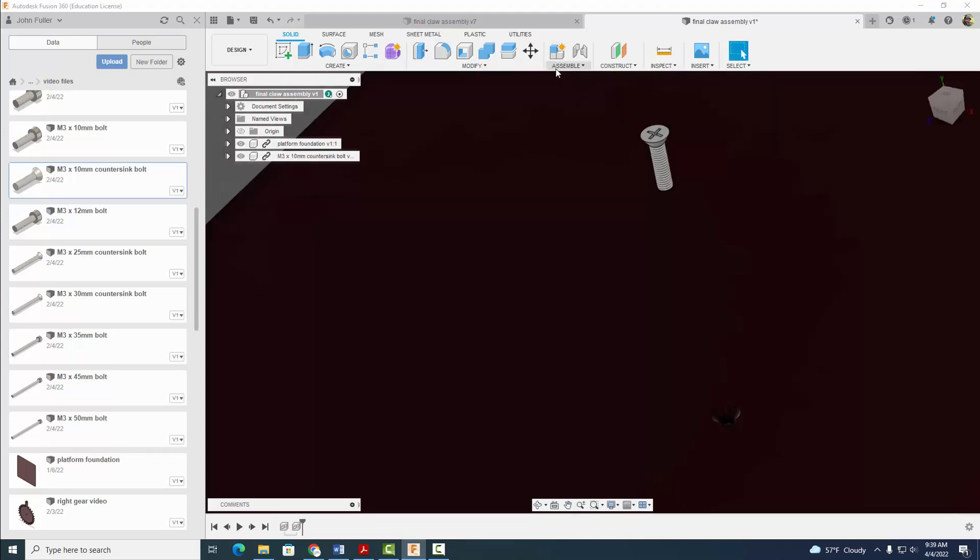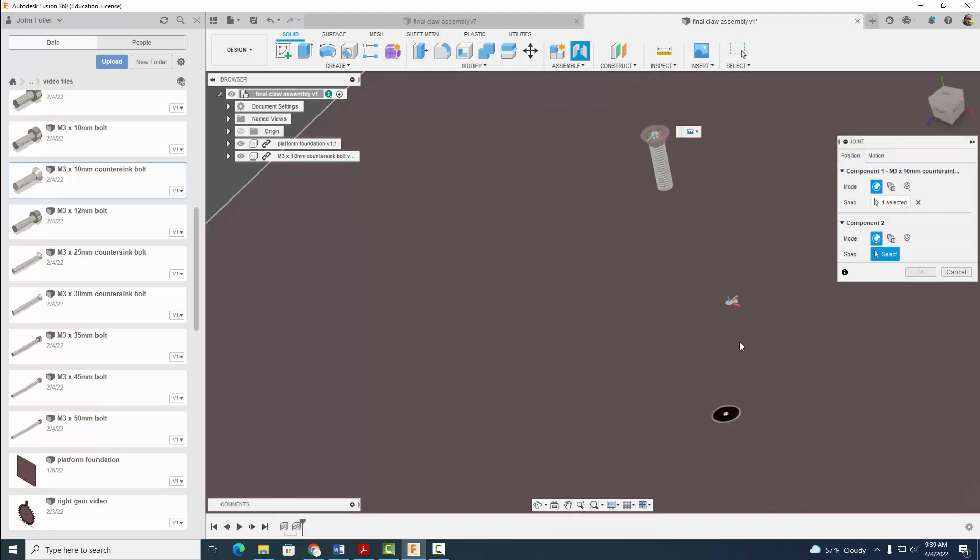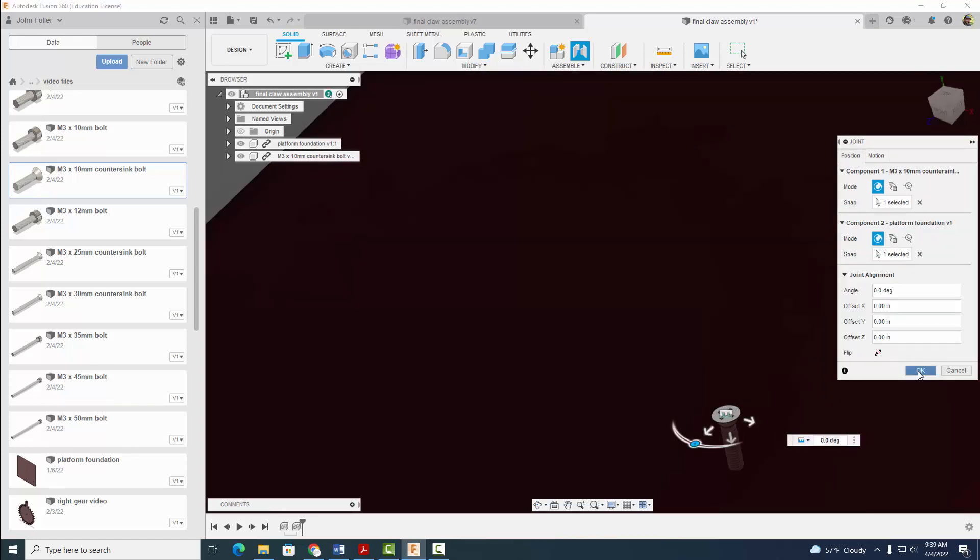And now I'm just going to go ahead and assemble this guy. I'm going to use a joint — a rigid joint. So make sure it says rigid. I'm going to click on that circle and click on that circle and select OK.